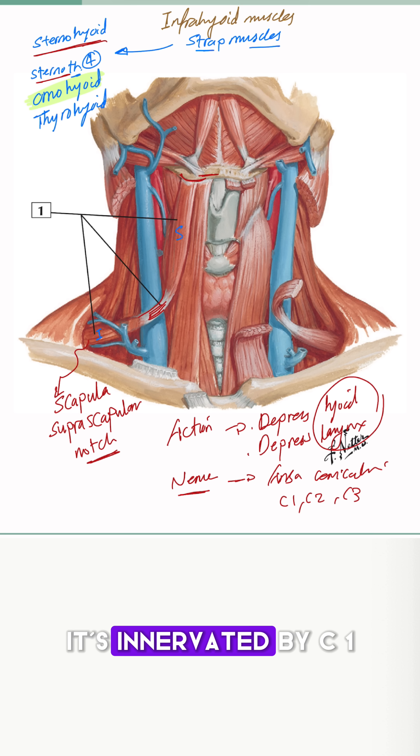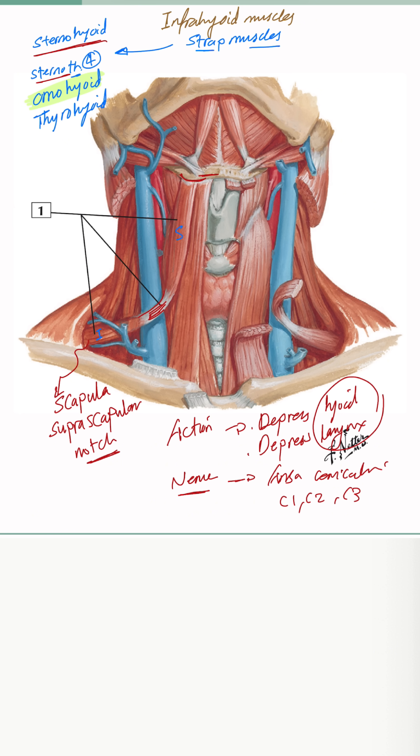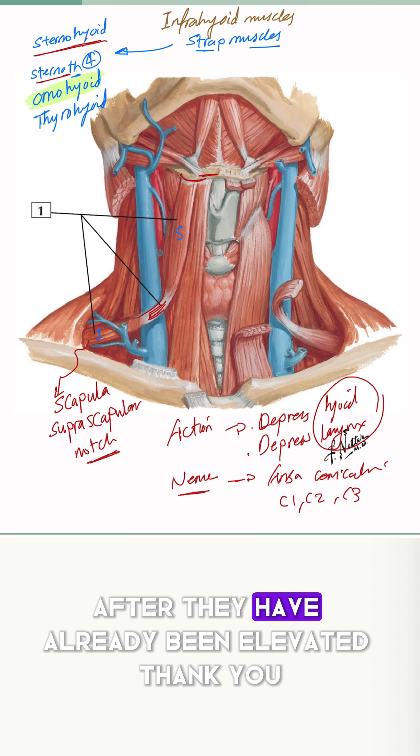It's innervated by C1, C2, and C3 — this is called the ansa cervicalis. And the action is to depress the hyoid bone and also the muscles of the larynx after they have already been elevated.